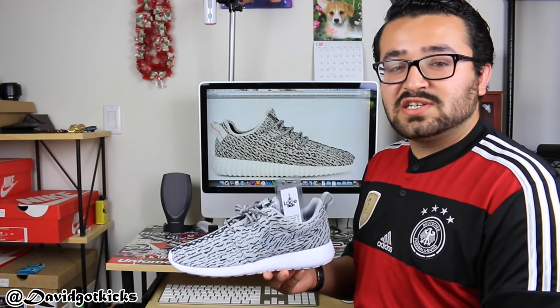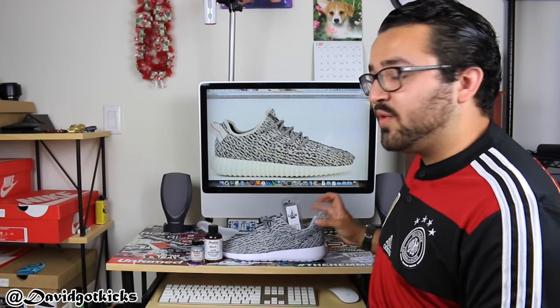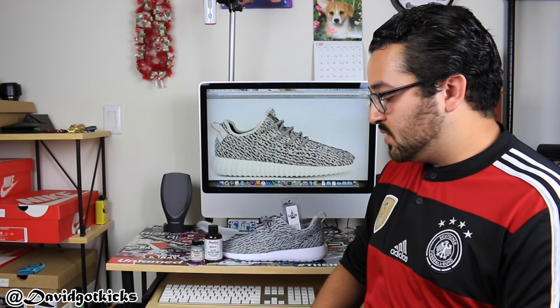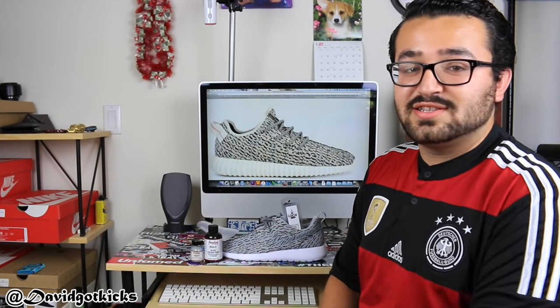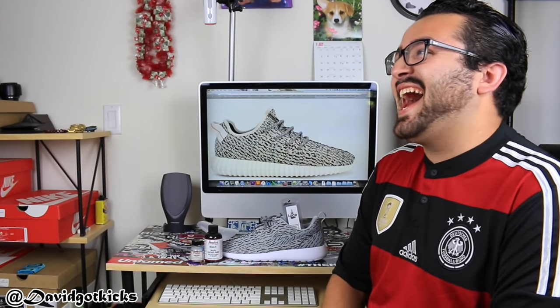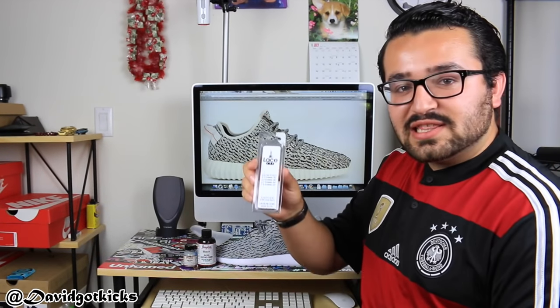Thank you guys so much for watching my first video. Hit that like button. Make sure to leave a comment down below — let me know how I did, and comment if you want to see it on feet. I would love to put some socks on and stick my feet in there. Don't forget to hit up Lace Lab.